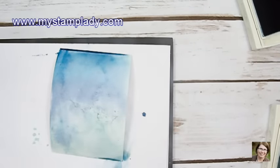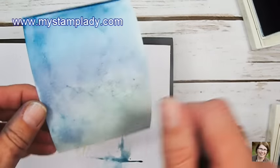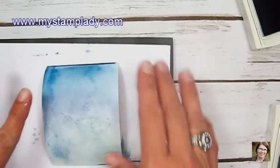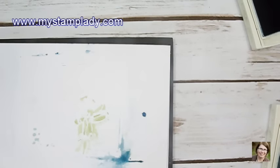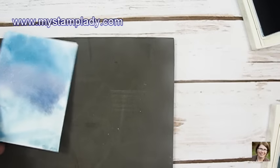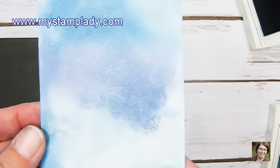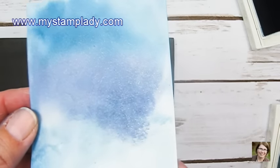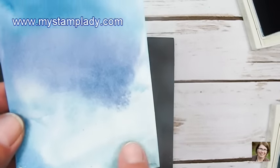The next step is to let that dry. You can speed it up with the heat tool, just go over it and let it dry. When you're all done you'll have these variegated colors that go together beautifully. I did one ahead of time on shimmery white cardstock — can you see that shimmer? This one has Island Indigo, Night of Navy, and Soft Sky down at the bottom.